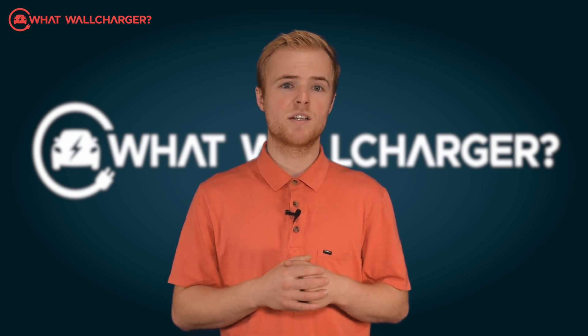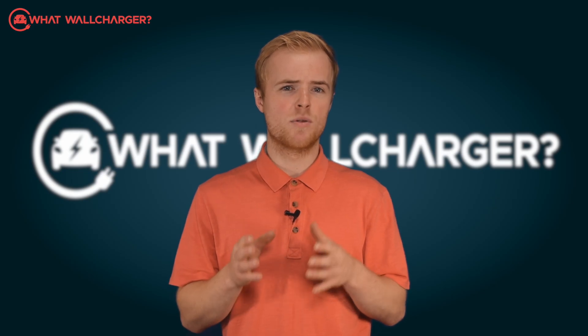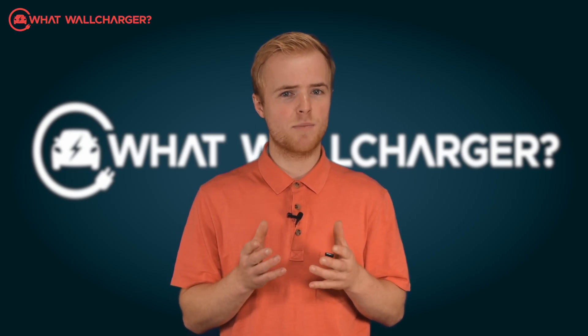What that means though, is that you won't maximise savings on your electricity bill, but the solar functionality should help keep ongoing costs down.